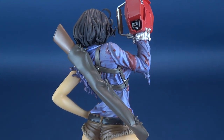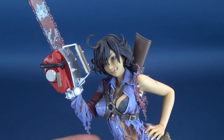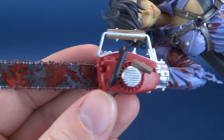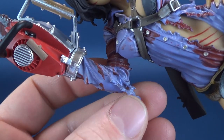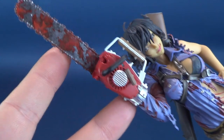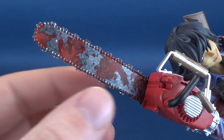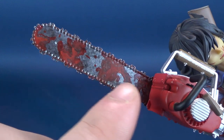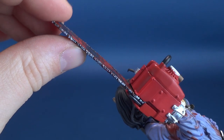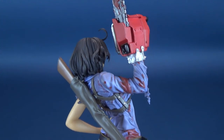Of all the Bishoujo statues, I think this one is the most blood-soaked — but equally and notably so, it really should be, given all the unfortunates Ash has to deal with through Evil Dead 1 and the sequel Evil Dead 2. The blood looks natural. The touches of blood added to the chainsaw blade are great, though the chainsaw blade is one of the softest parts to worry about on this figure. Breaking and snapping could always be a problem, so you want to be very careful — certainly don't want that getting dropped or damaged.